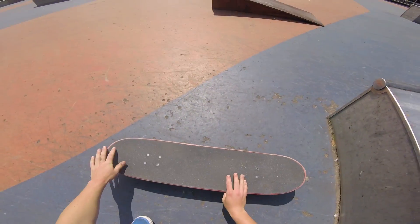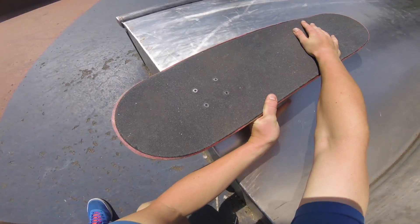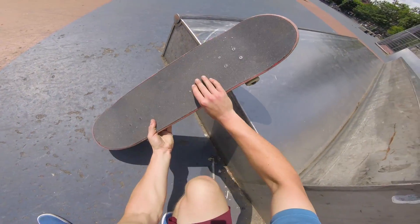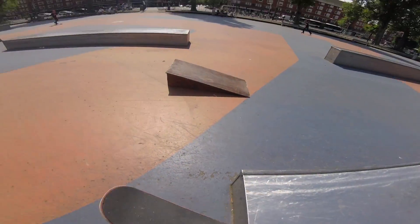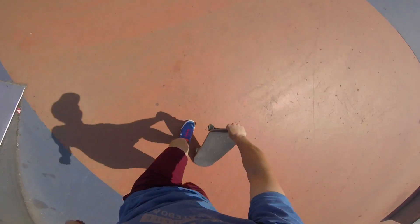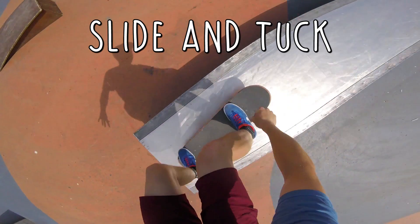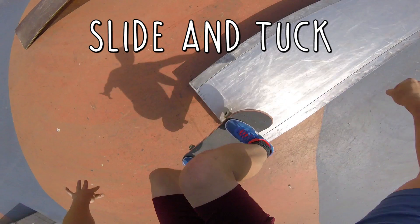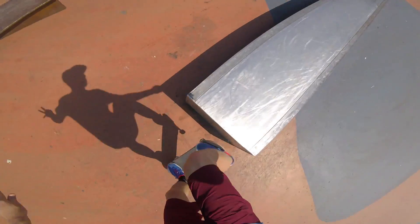Step 3: sliding your front foot forward and tucking your back foot in so you make it onto the object. By this sliding and tucking movement you're able to get your back truck on the object as well. If you're doing this on a high object it'll look like you're really dragging your board onto it with your feet. This is also quite a tricky part because it's going to happen a lot that your back truck gets stuck on the edge.